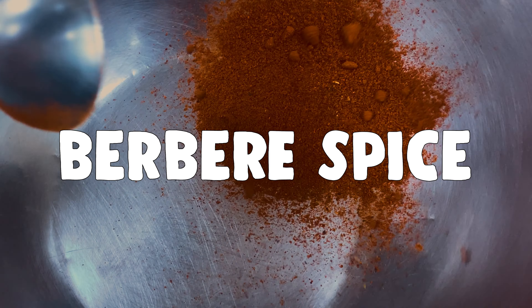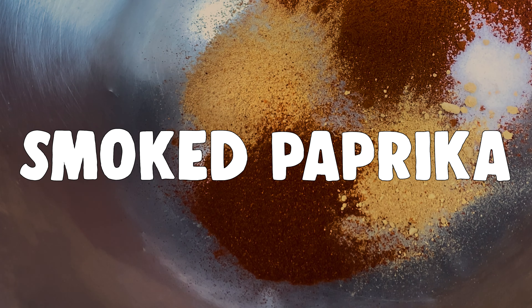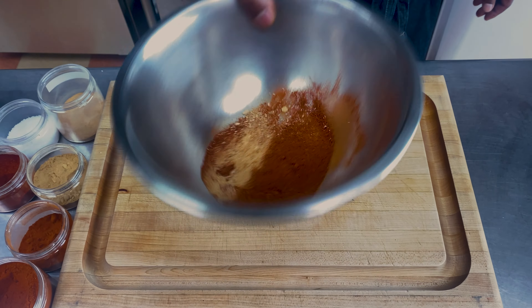You're going to need Berbere spice and sugar, cayenne, ginger powder, garlic powder, smoked paprika, salt. What makes this seasoning so unique is the Berbere spice, a popular seasoning used in Ethiopian cuisine.